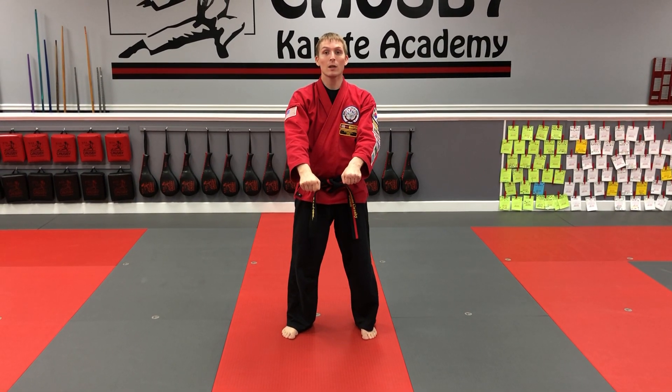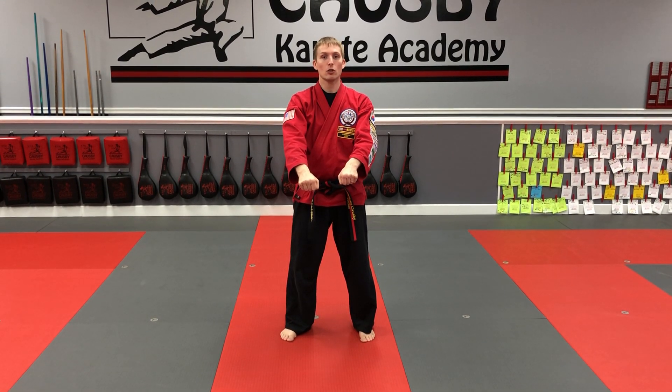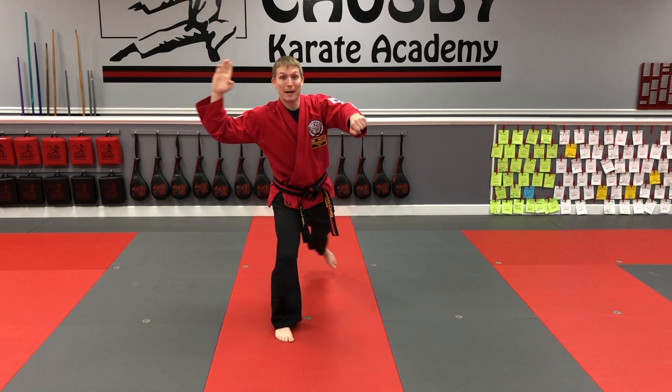All right, ninth Gup, we're going to talk about part of your blue stripe — your hand one-step techniques three and four. The footwork initially for these is exactly the same as one and two. So number three: step back and block.